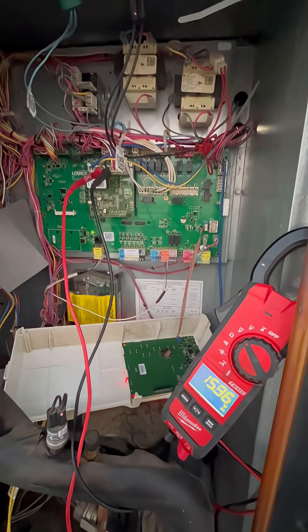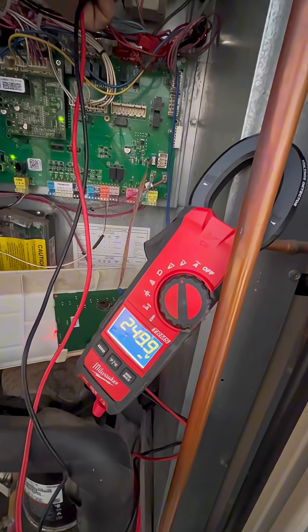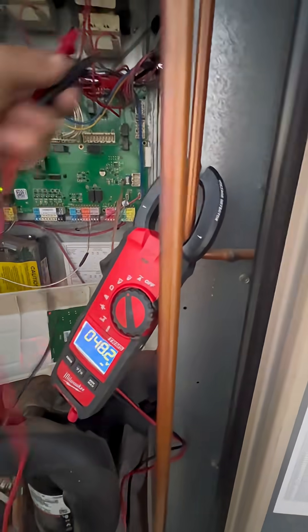So you can see that the controls are working fine. And just to confirm, you put your power on the high voltage side and we're getting 250 volts, so we're getting power, we're getting our speed input, and it's not running — so it's definitely the motor.